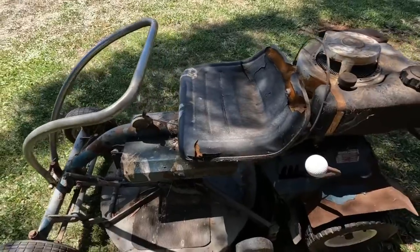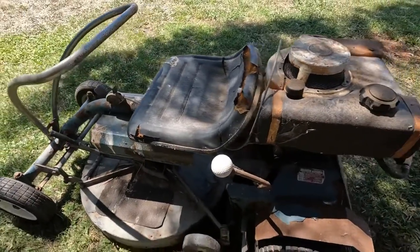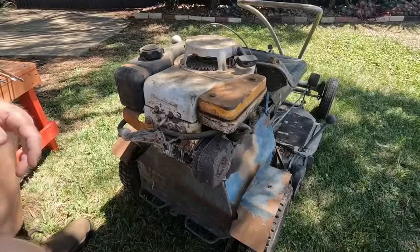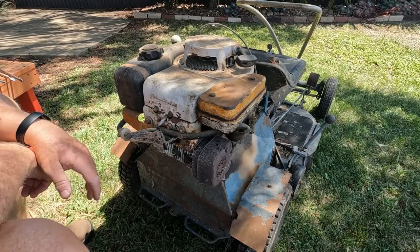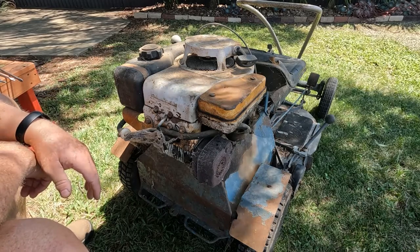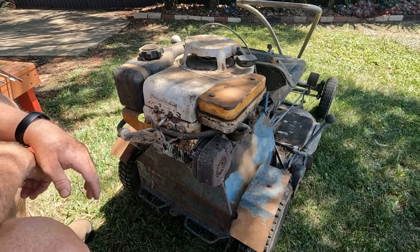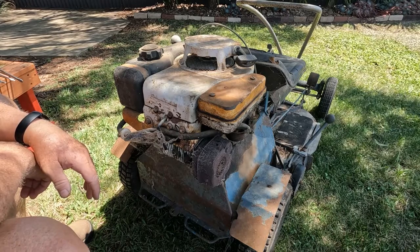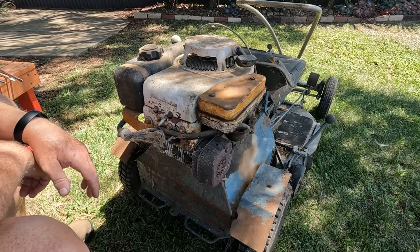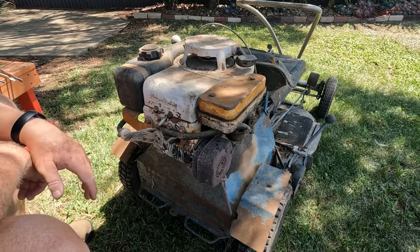It was given to me as a gift for my 40th birthday. When I received the mower, the engine was in bits. Apparently it had seized after it was started and before it was given to me, so the person gave it to me in bits. I had to put it together, which I did. I had a few scores in the bore and we left it, and it's been like that ever since.